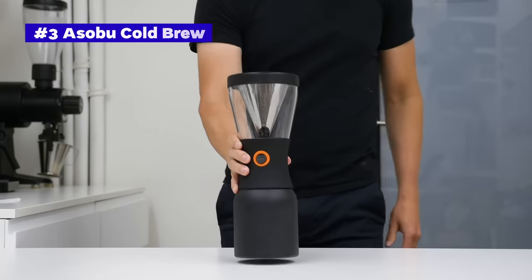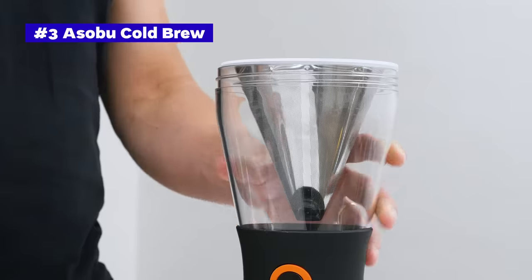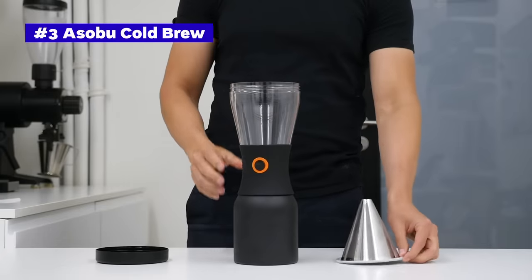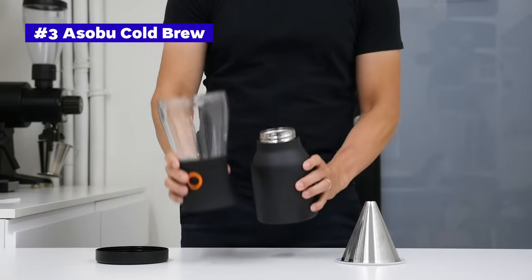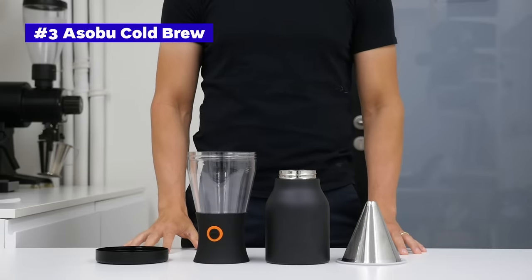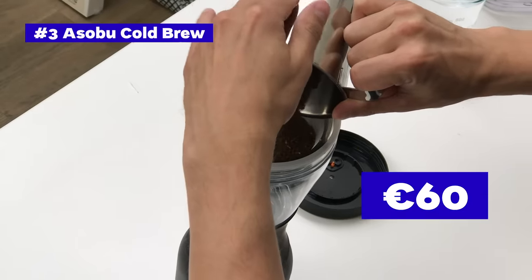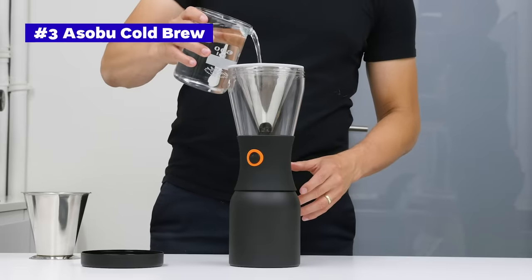The Asobu Cold Brew seems to be the most sophisticated brewer in our test. The upper chamber is made from tritan plastic with a cone-shaped metal mesh filter and a lid with an airhole. The middle part has a release mechanism that lets coffee drip down at the press of a button. The bottom part is insulated, keeping your coffee cold for up to 24 hours, and you can easily close it with an extra lid. It fits around 900 milliliters of coffee, and the price in Europe is around 60 euros, though you can get it in the US for 40-50 dollars.